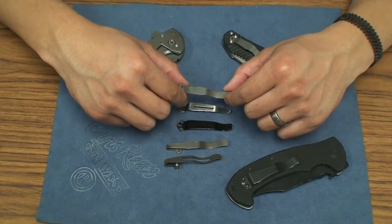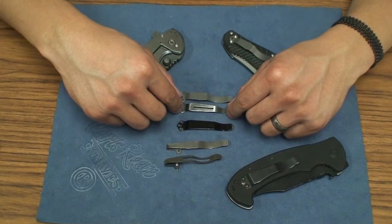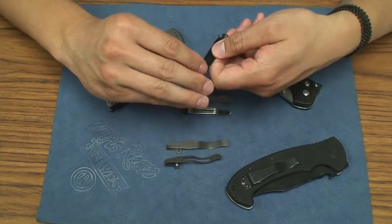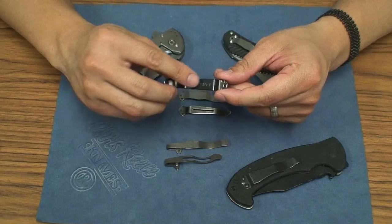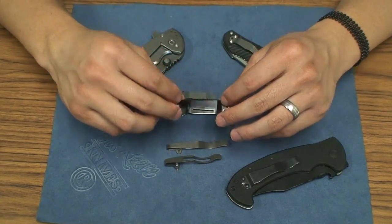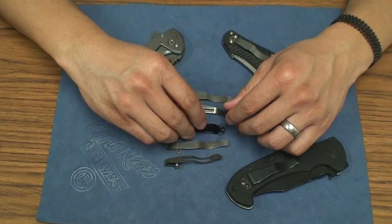I just think it's so much better — definitely better than the split arrow clip, way better than the standard old Benchmade where they have it engraved and the painted color and all that kind of stuff. It's just ghetto. I hate it.